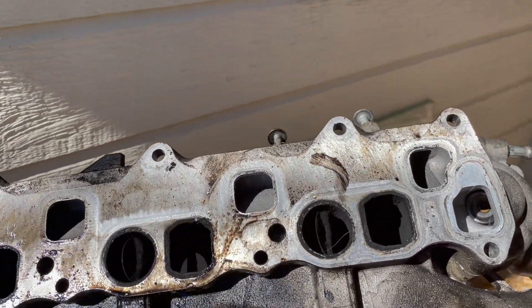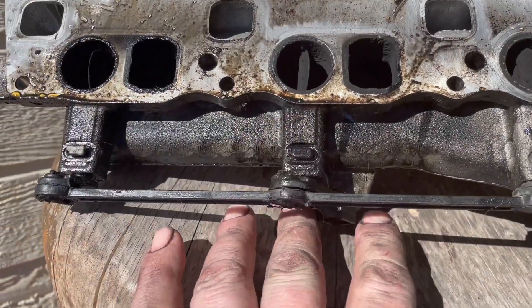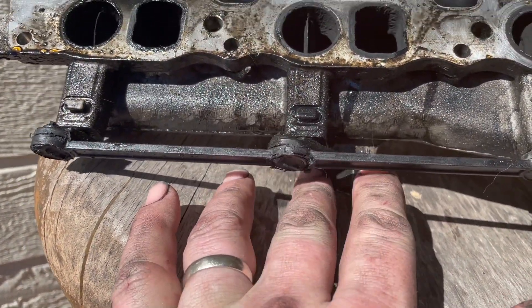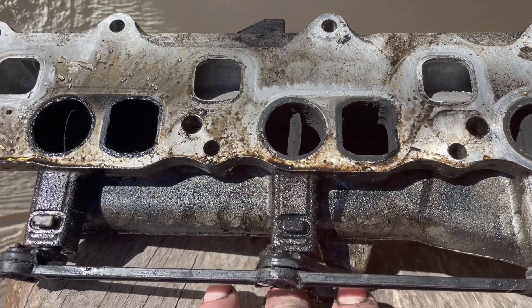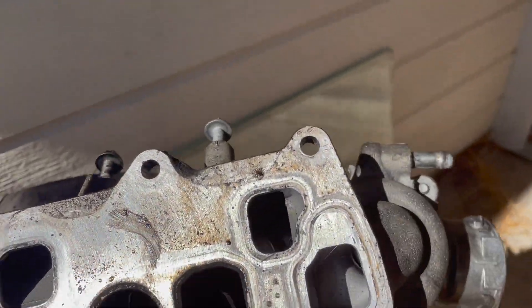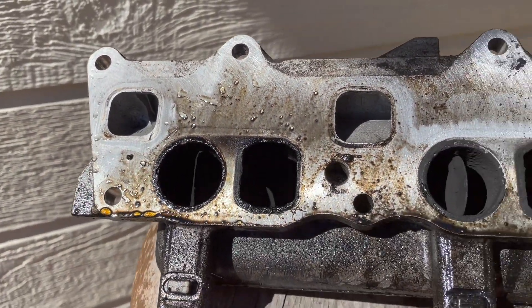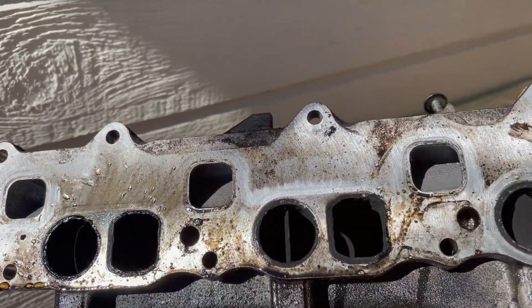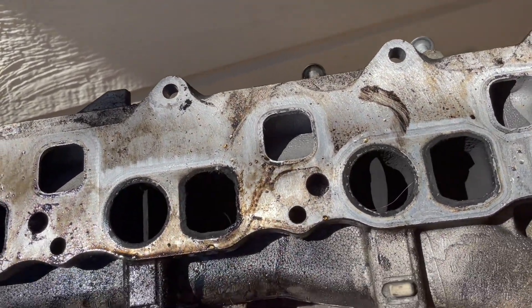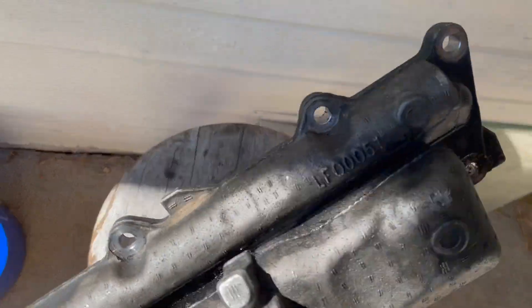Here's one of the manifolds and this mechanism is worn out, it's no good, so we'll fix these. The amount of build-up is actually very good on this engine considering it has 190,000 miles.